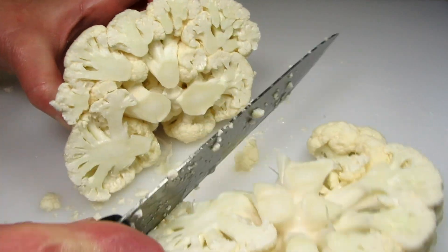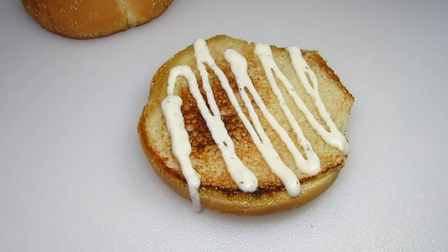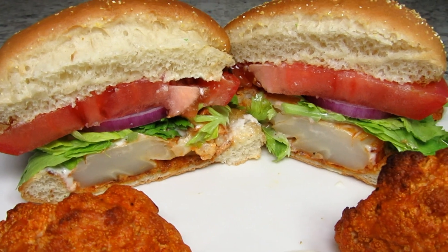These are great for a vegetarian meal or a party snack. I'm Tess and today I'm making a yummy Buffalo Cauliflower Steak Sandwich and Buffalo Cauliflower Wings.